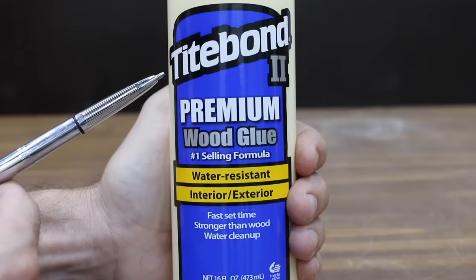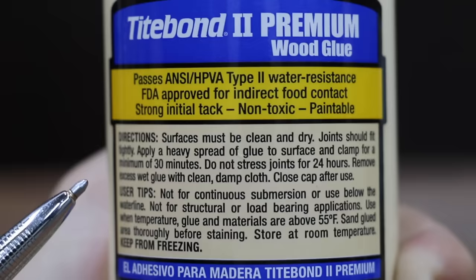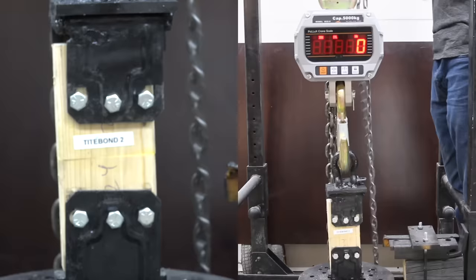Costing $5.47 — $1.50 more than Titebond Original — is Titebond II Premium Wood Glue. It claims to be the number one selling formula, water-resistant, interior-exterior. The instructions for Titebond II are the same as Titebond Original. The first Titebond II sample provided an amazing 5,670 pounds of tensile strength — enough to lift most SUVs.